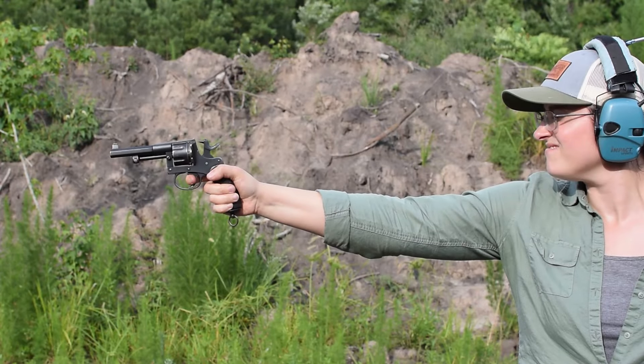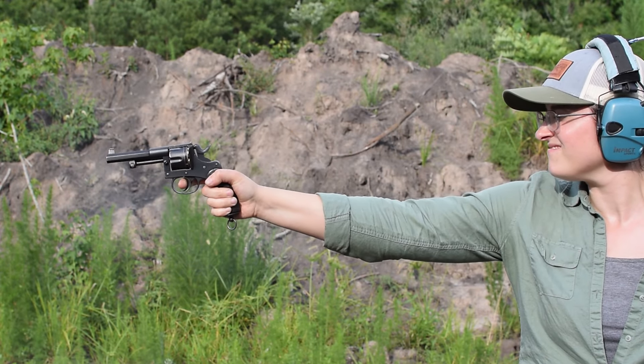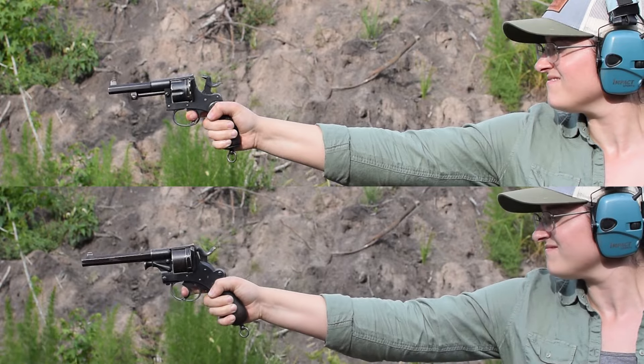Dutch 1891. Weighing in at 1.8 pounds and with an overall length of 8.7 inches, coming from its predecessor the 1873, there have definitely been some changes.